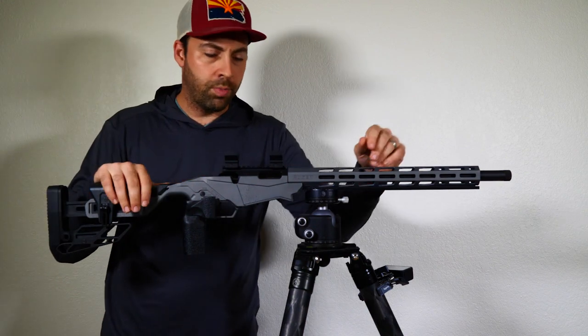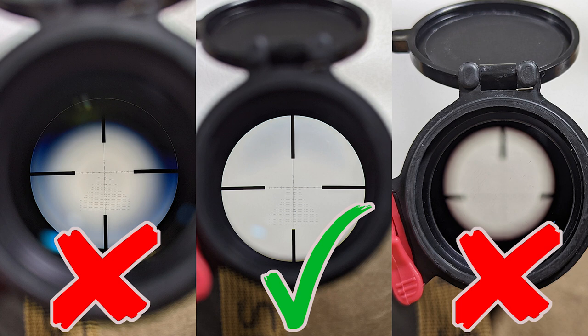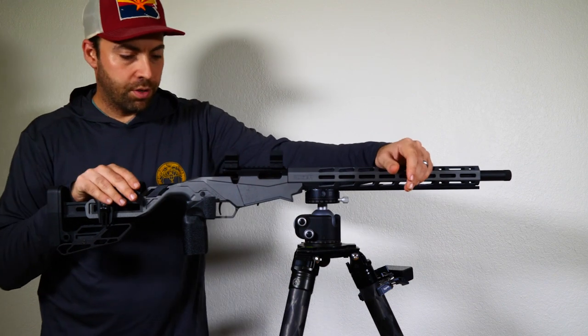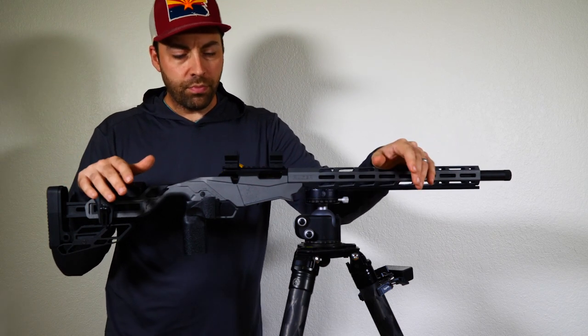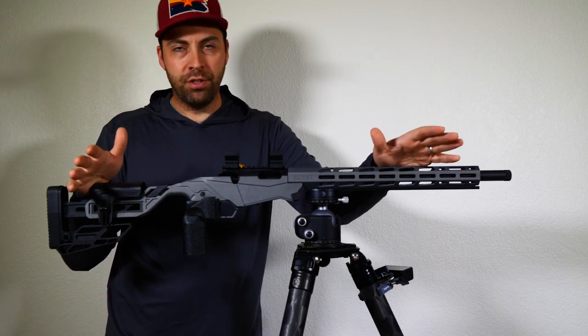I'll put a picture up — it will probably be the cover photo for this episode — of what we're trying to accomplish. The idea is that if you are set too far or too close to the scope, you're not going to get the full sight picture through the scope. You'll see either a cloudy black ring or it will be like looking down a tube, depending on whether you're close or far away. Each scope has different eye relief, usually around three to four inches. Some are more forgiving than others, and in most scopes I've experienced, eye relief changes with magnification.